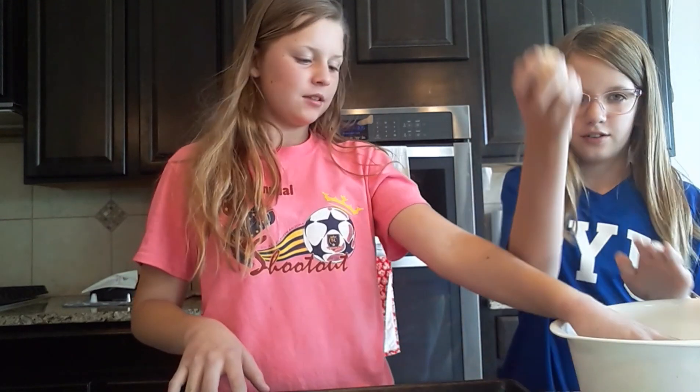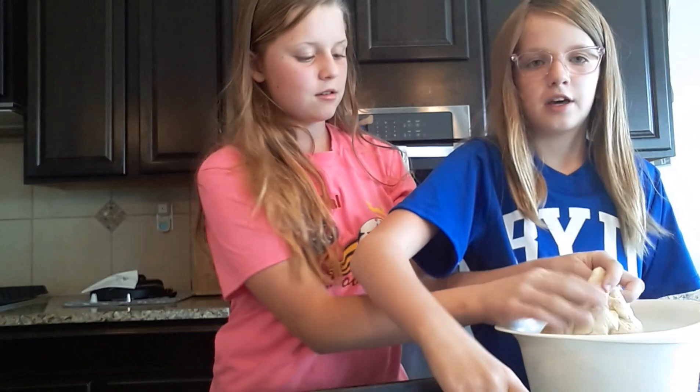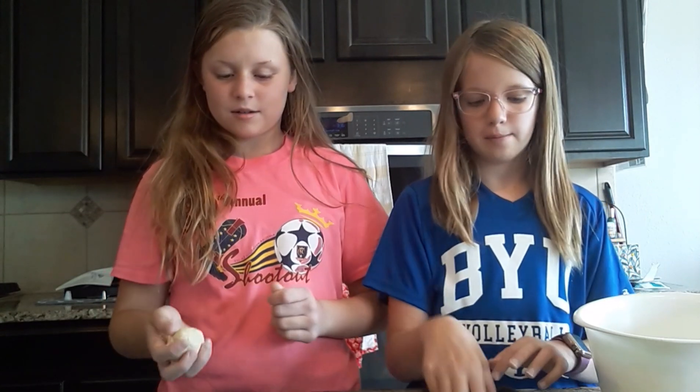Once your dough is done rising, form all the dough into little balls about the size of a golf ball and put them on a pan. Roll the dough into golf ball sized balls. We have a mat on a pan, but if you don't have that, grease your pan with cooking spray.